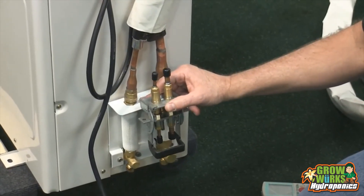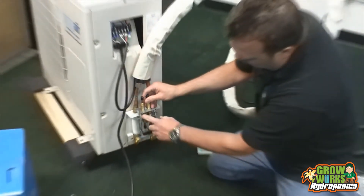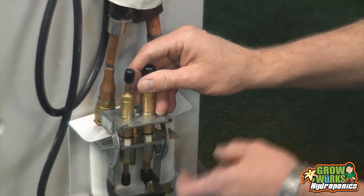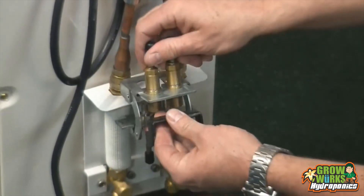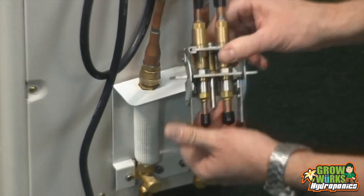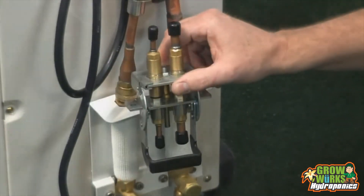Once again, the last step: once you turn the unit on and it's running in cooling mode, make sure you spray a soapy bubble solution and check for bubbles. Most times you won't have a bubble, but if you do — if a piece of dust got in while you were hooking this up — simply shut the unit off, slide it out, slide it back in again, push the button down to make the quick connection, and spray it again. No leaks is a good thing.